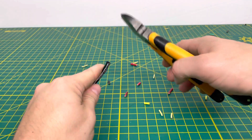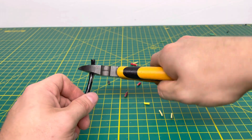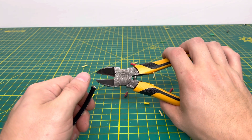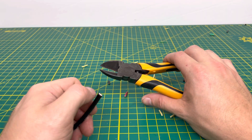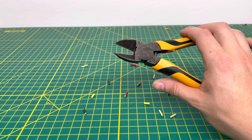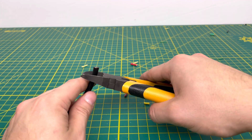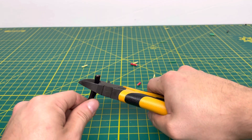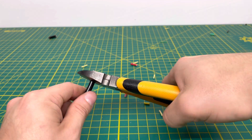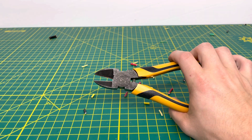Now we'll bring in some 8-gauge stranded wire. I'm almost positive I'm going to struggle with this, but the tool is able to do it. Definitely not the most comfortable thing to do, especially if you're working with a lot of this wire and had to cut a bunch of it — definitely not the pair of diagonal cutters to use for that, because over time your hand is definitely going to be feeling it. We'll bring in some 6-gauge stranded wire — definitely a little bit of a struggle, but we are able to do it. The pliers are sharp enough to slice through it.